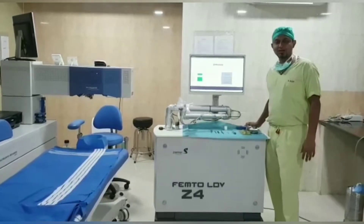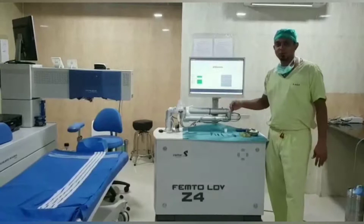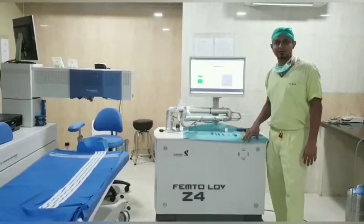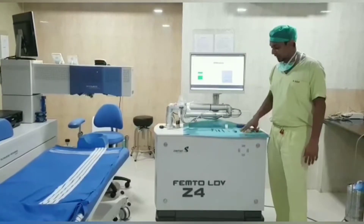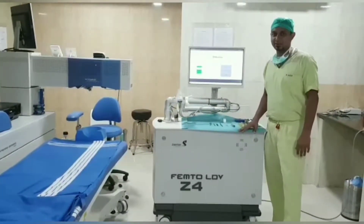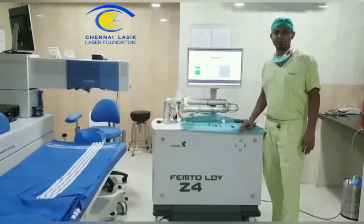Good morning. Welcome to Chennai Elastic Laser Foundation. Here you have the most advanced technology of the Schwind Amaris 500 Excimer Laser and the Femto LDV Z4, also known as the Zymer Z4. I am Dr. Nishant, Cornea and Refractive Surgeon, MNI Hospital.